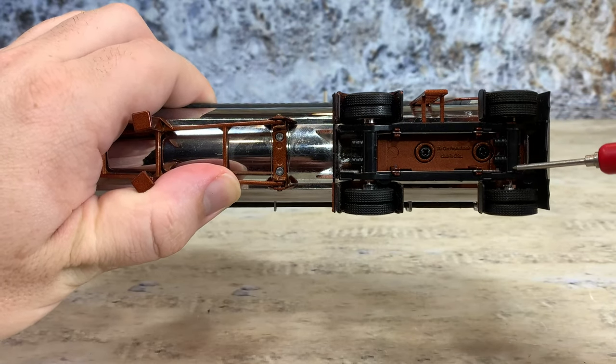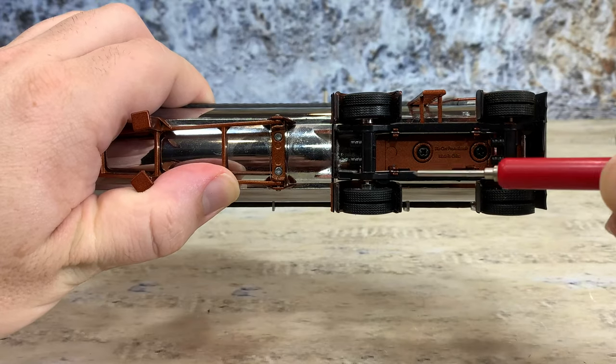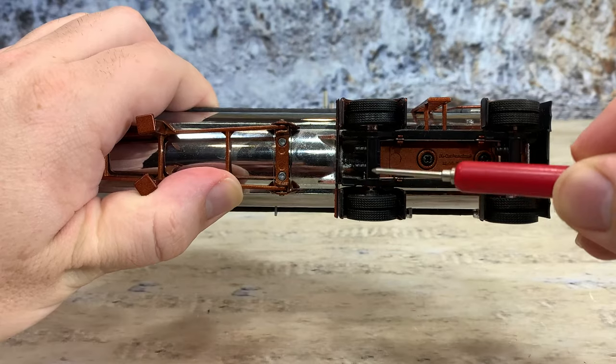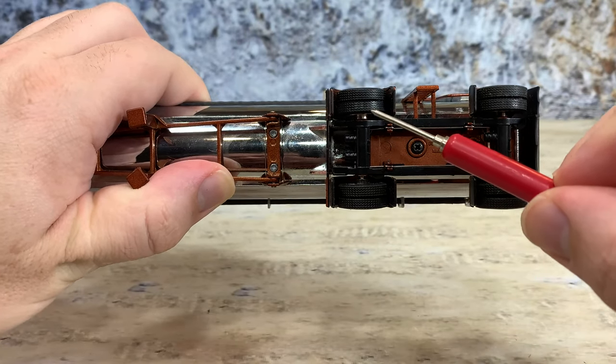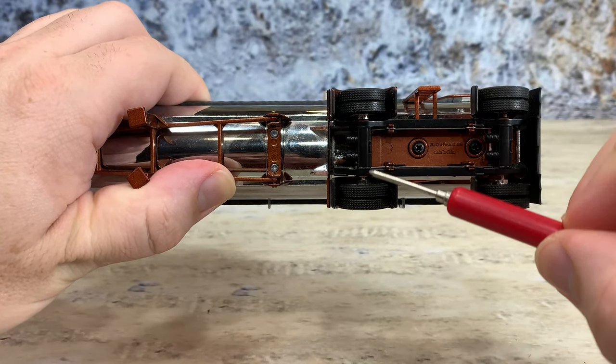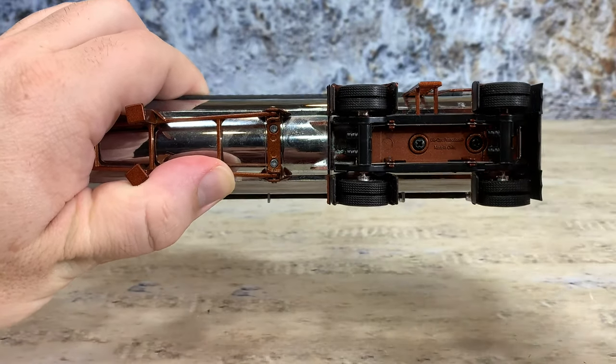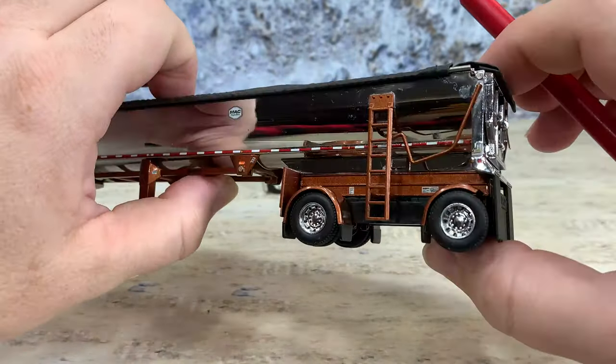The suspension is air ride, but it's not really well-defined — it's good enough. You're probably not going to have it upside down anyway. There are some plastic parts that hold the axles together, soft rubber tires on each rim, and then they have the 10-hole rims that they're mounted on — really, really sharp.